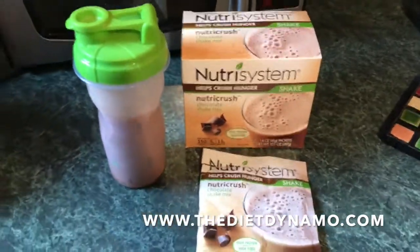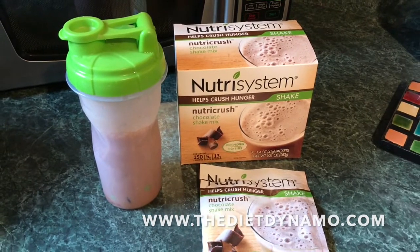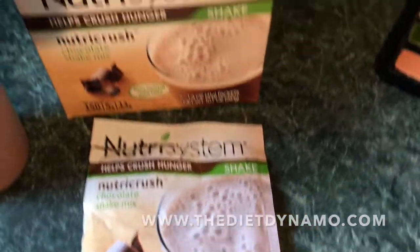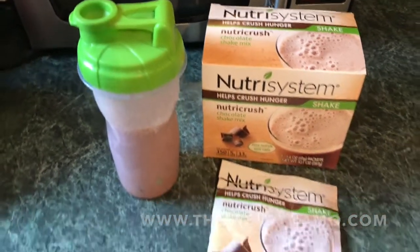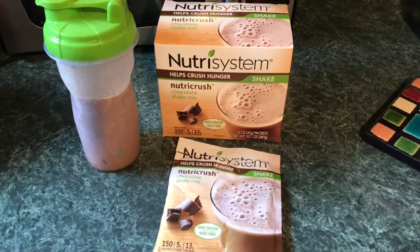These actually taste pretty good too. You might be thinking that a shake that crushes hunger can't possibly taste good, but it really does — I can assure you. If you have any more questions about the NutriCrush shakes or any of the other offerings that Nutrisystem has, head on over to TheDietDynamo.com. We have pricing information, nutrition facts, and all that stuff.